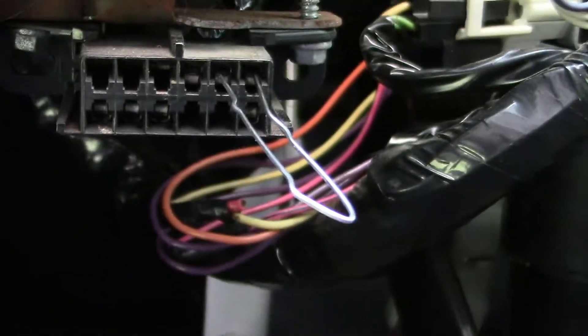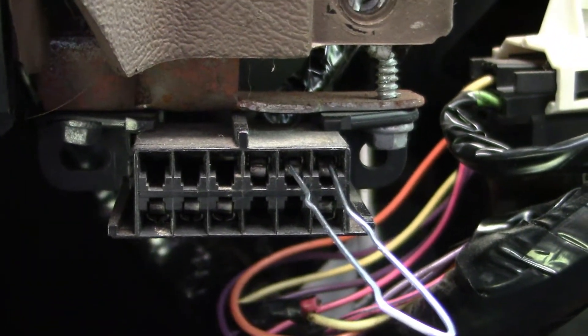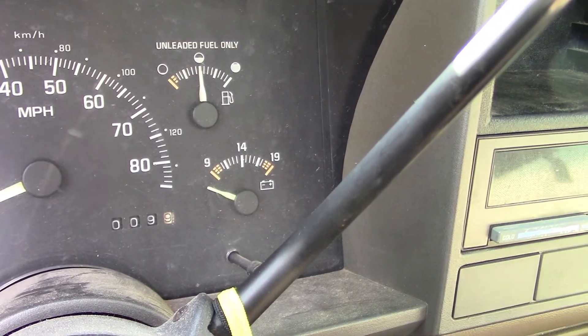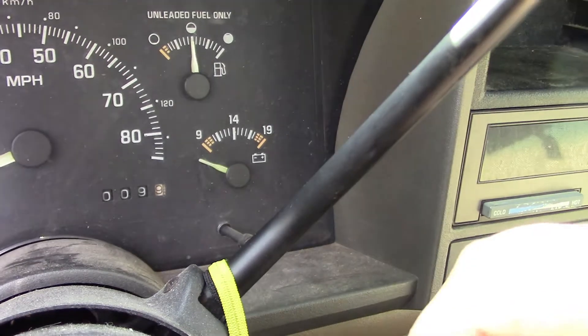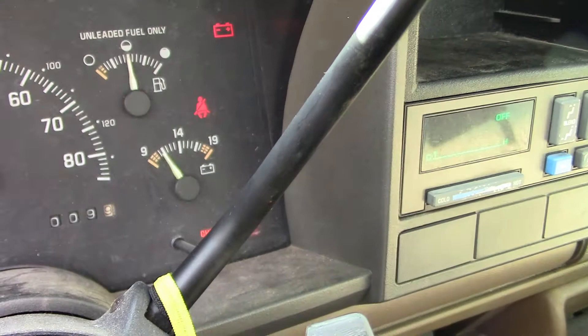You'll cross those up — they're just laid into pins one and two. Let me get back up to the dash and we'll walk through the codes. Make sure when you're jumping those two posts that the ignition is turned off. Once you get that done, put the key in and switch it to ON — don't crank it, just switch it on — and watch your light.